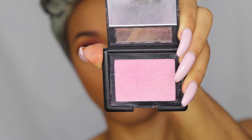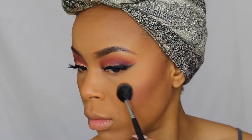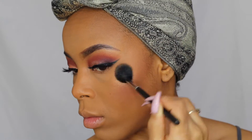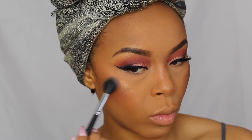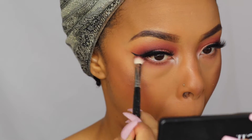Then I'm going to take my ELF blush in the shade Fuchsia Fusion and apply that to the apples of my cheeks. For my highlight, I'm taking Zoya Kashuk's bronzer in the shade Goddess and applying that to the high points of my cheeks. For a little extra pop, I went in with the ELF Prism eyeshadow palette, taking the white shade and placing it on top of the gold and also into my inner corner. Then I'm going to take the previous eye colors and smoke out my lower lash line, completing the eye.